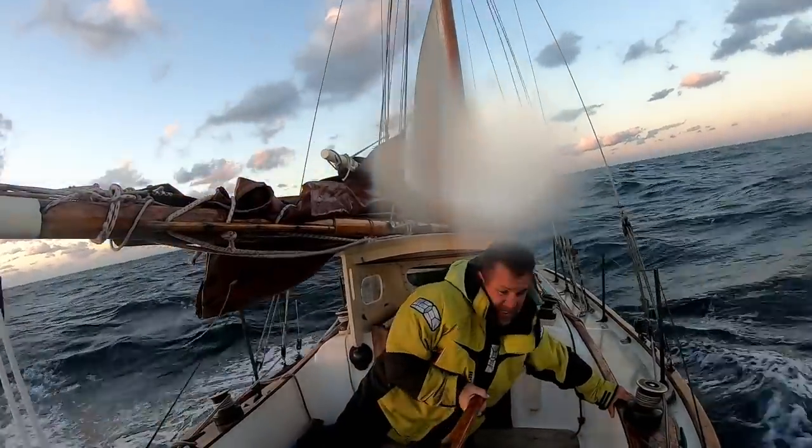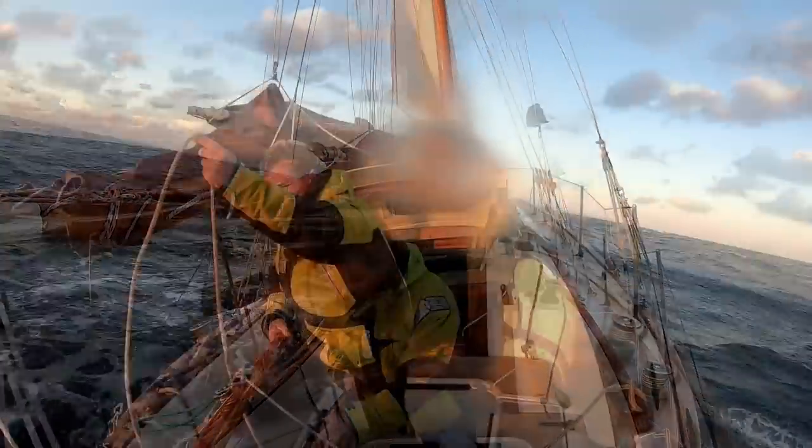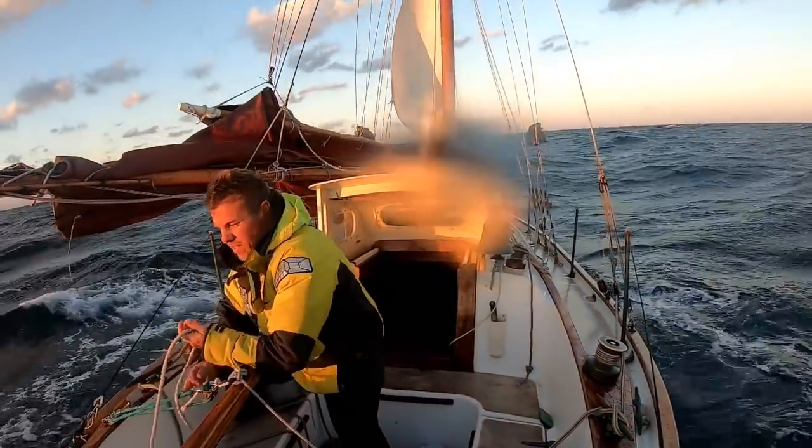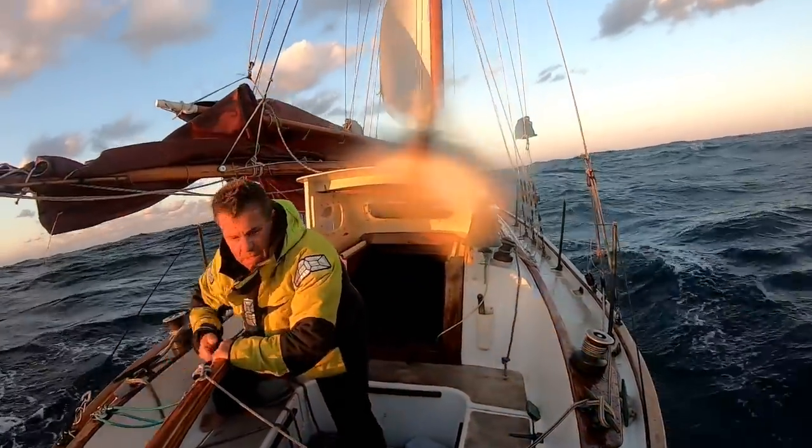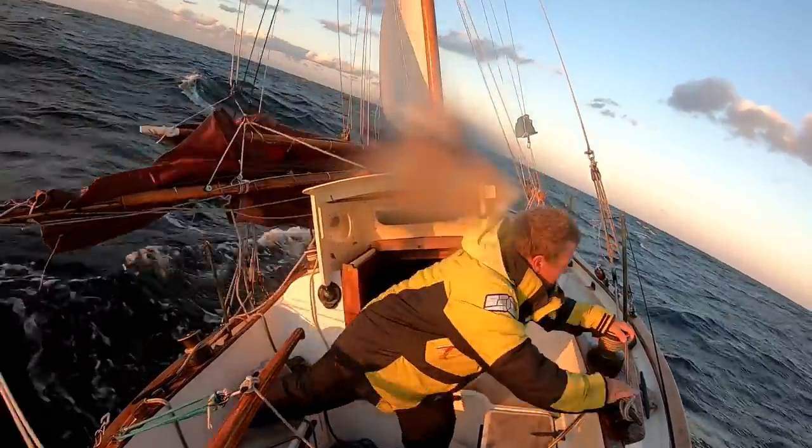So I got the boom lifted off the gallows there. Luckily she's not rolling so bad, and there's enough wind to keep the boom from swinging - it's swinging a little.